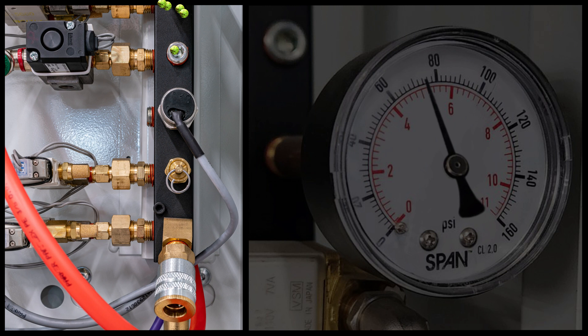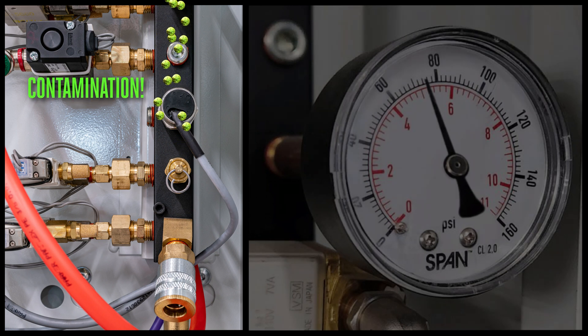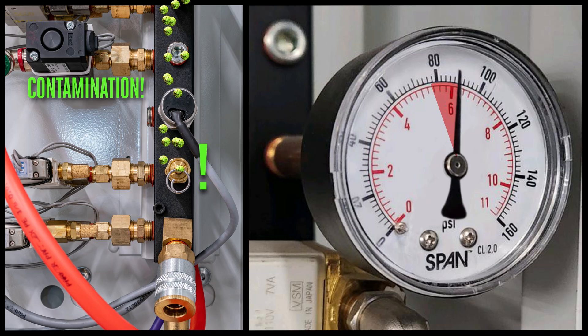If the valve opens much sooner at a low pressure, you may have a mechanical blockage in the valve itself, so check for contamination.